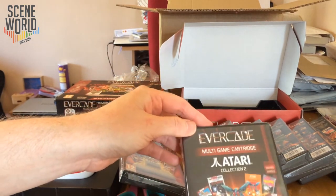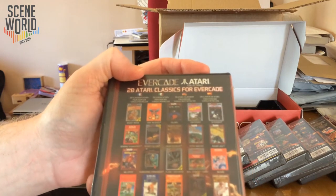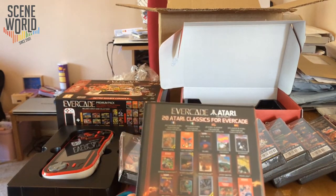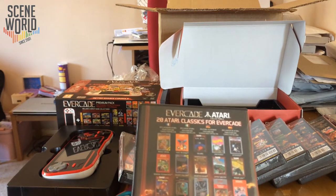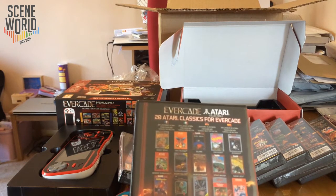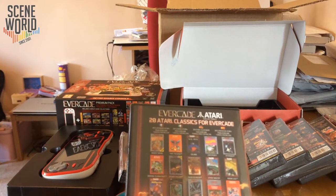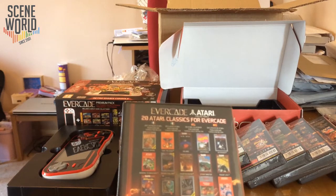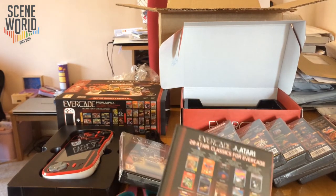Atari Collection 2 is another multi-game cartridge with 20 titles: Basketball, Yars' Revenge, Solaris, Centipede, Asteroids, Demons to Diamonds, Desert Falcon 7800, Haunted House, Sprintmaster, Radar Lock, Millipede, Submarine Commander, Planet Smashers, RealSports Tennis, Wizard, Air-Sea Battle, Bowling, Street Racer, Dark Chambers, and Human Cannonball.